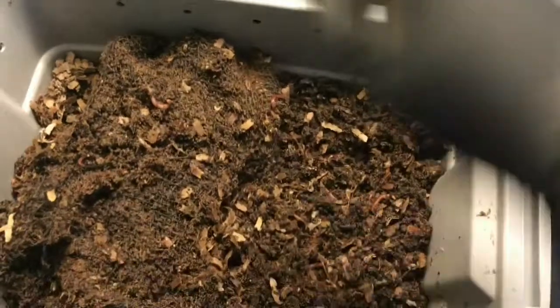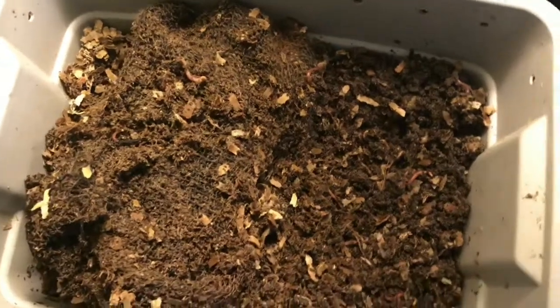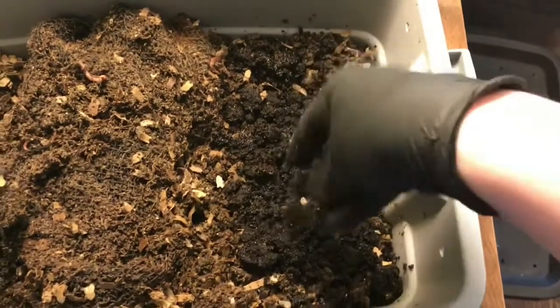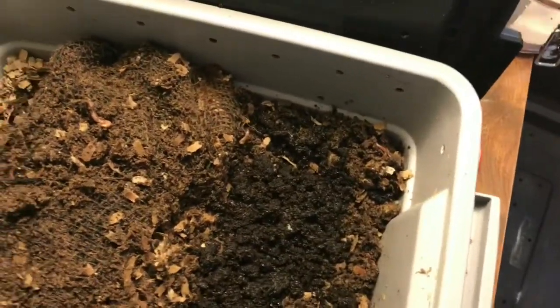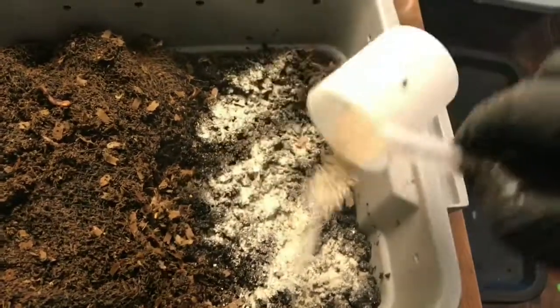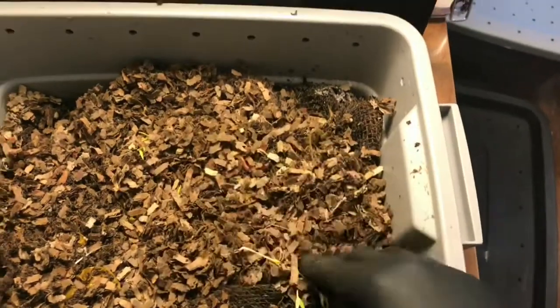So I'll do the same thing over here — add a good two handfuls of coffee grounds that have already started to get a little mold on them, and add a nice healthy sprinkling of my eggshells. We'll come back in a week or two and finish up this little mini-series.